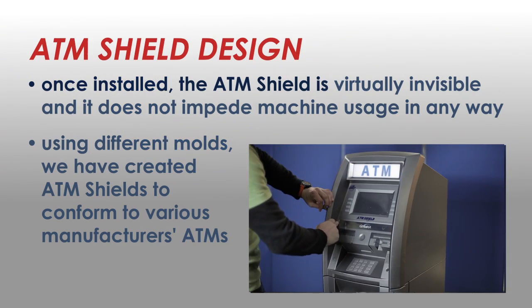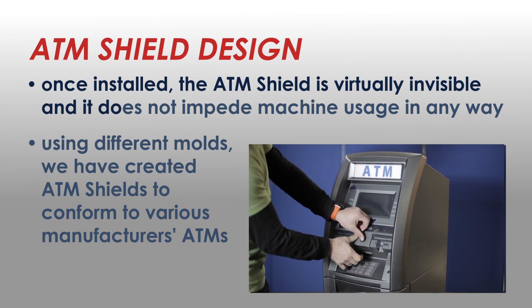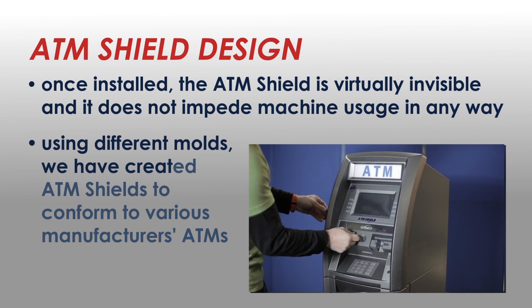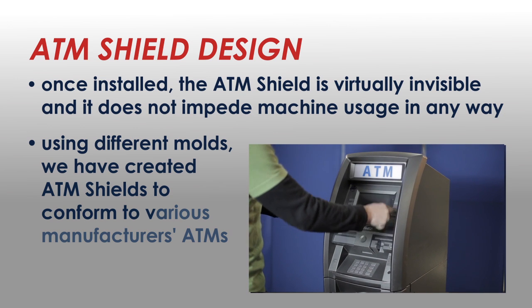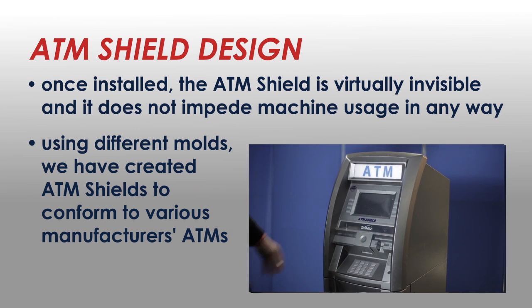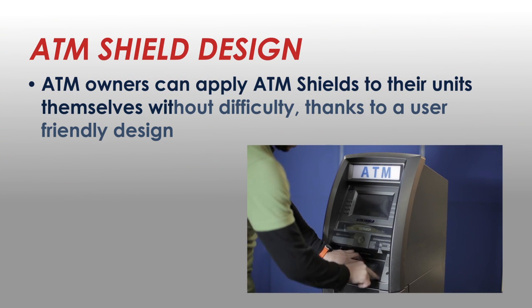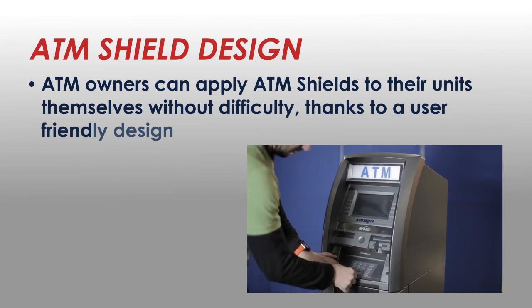Once installed, the ATM Shield is virtually invisible and it does not impede machine usage in any way. Using different molds, we have created ATM Shields to conform to various manufacturers' ATMs. ATM owners can apply ATM Shields to their units themselves without difficulty, thanks to a user-friendly design.